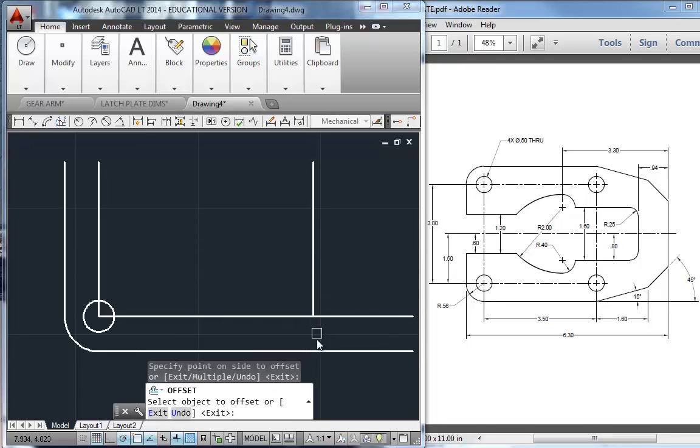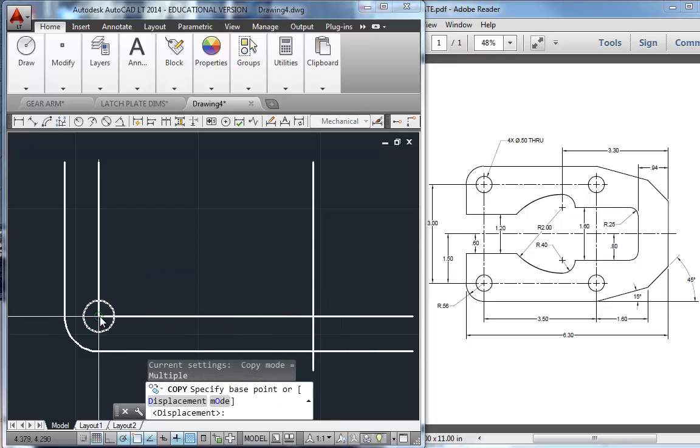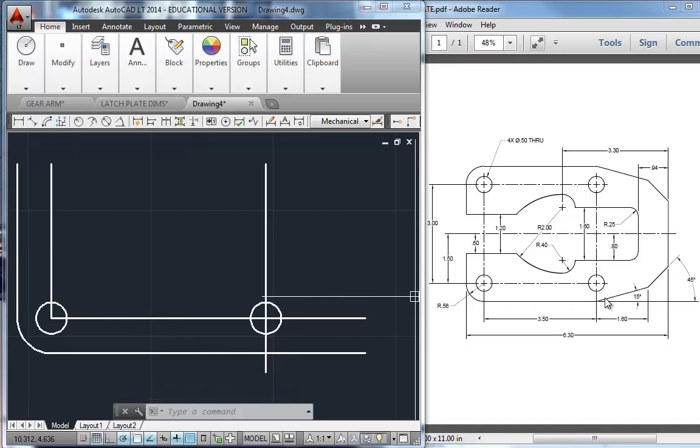I'm going to take that line and pull it down, because I'm going to need this intersection in a second. I could copy this circle — that's C-O on the keyboard — pick that circle and hit enter. I'm going to go from here to here. Make sure you're snapping to those intersections. Next up I'm going to do this 15-degree line, and this is a really tricky line, so I want to explain it.